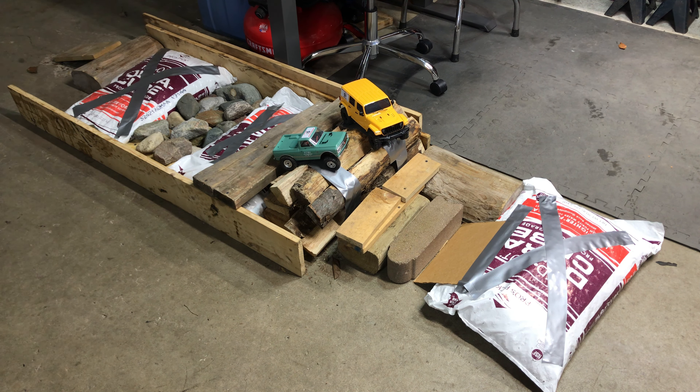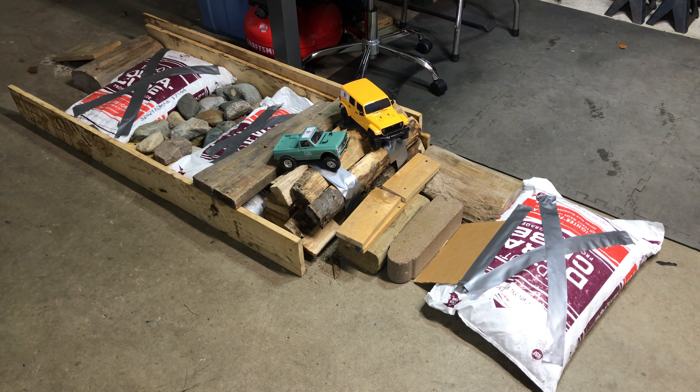The Axial 1967 Chevy C10 pickup is a licensed product through General Motors, so it has all the Chevrolet detailing on it — it's a pretty neat little truck. I'm not historically into small crawlers. I like the big stuff, but with winter coming I wanted something we could play around with in the garage, or even maybe indoors. So we picked up these just to try them out. Axial's been around for a long time — they're a pretty proven product.